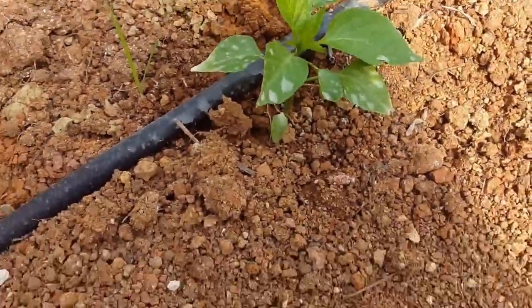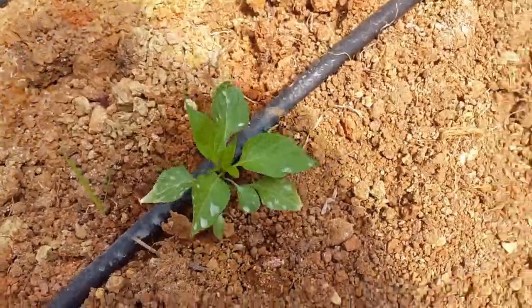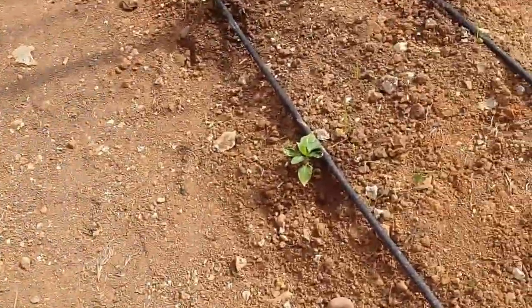Here we have the sweet pepper. As you can see, the sweet peppers have been recently transplanted, and you can see the wet spots — those are caused by the drip irrigation lines.